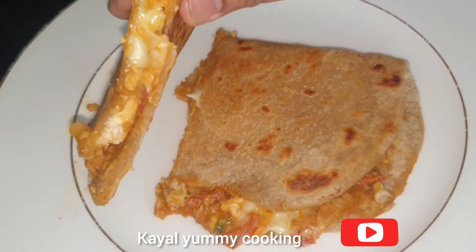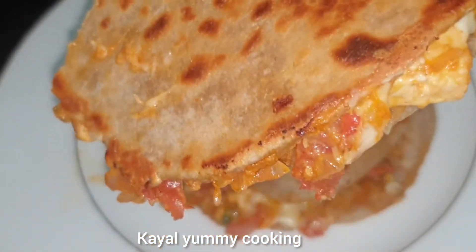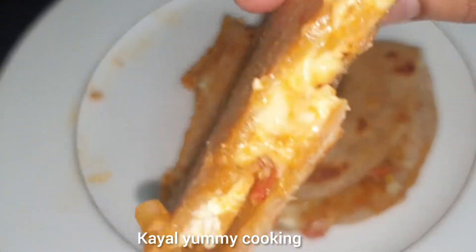Hello friends, welcome to Kaliyamikooking. Today, we are going to make a sandwich with Chapathi. How easy to cook!